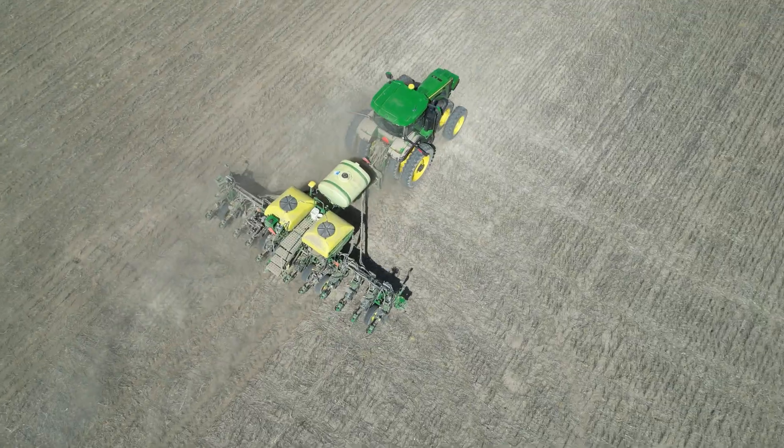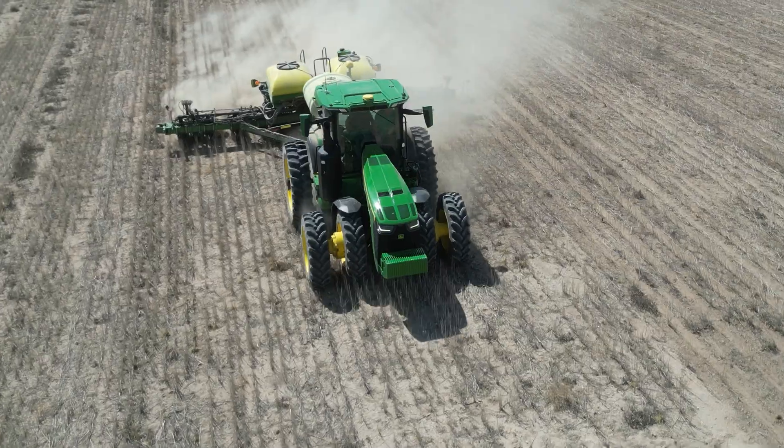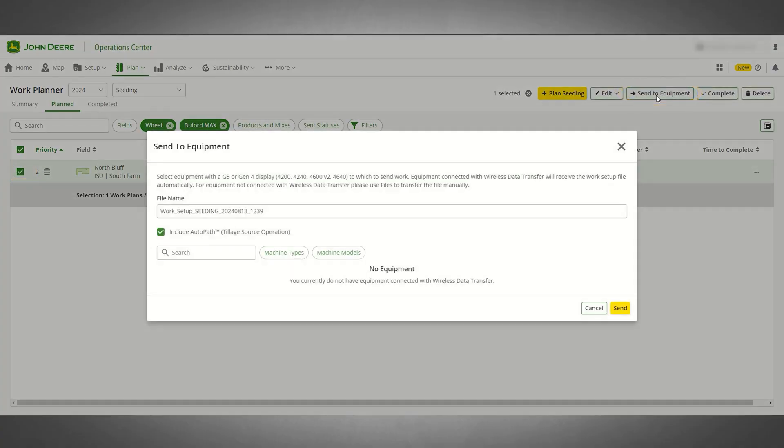A key point is being able to plan ahead — and Trey, you used the ROI calculator to prove out the machine. What do we need to do ahead of time to be successful before we get to the field? The big thing we like to use is Work Planner. It's come leaps and bounds, and we're kind of on the downhill slope of corn planting right now. We've been using Work Planner quite a bit this spring with the new features — get into Op Center beforehand, not when you're sitting at the edge of the field.